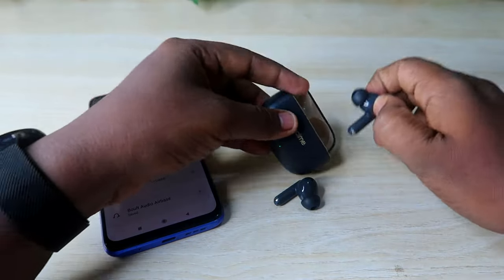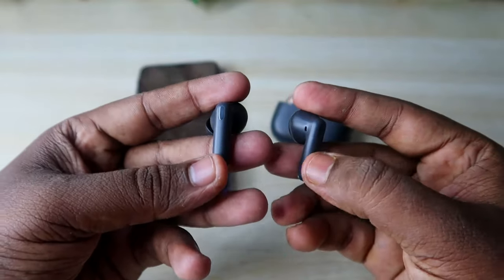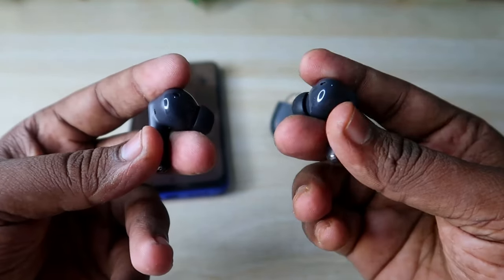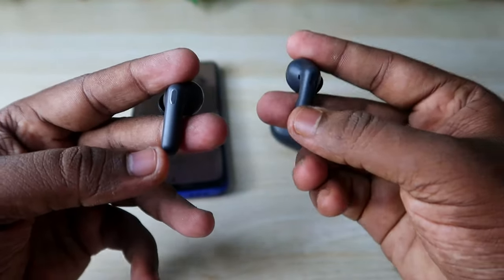Now take both earbuds out. The main thing is that the earbuds should not be connected to any device. Both earbuds should be in the on condition and have enough battery in both the case and the earbuds.